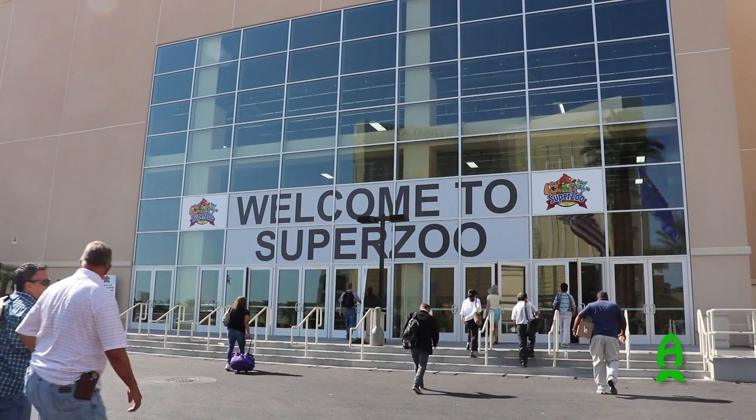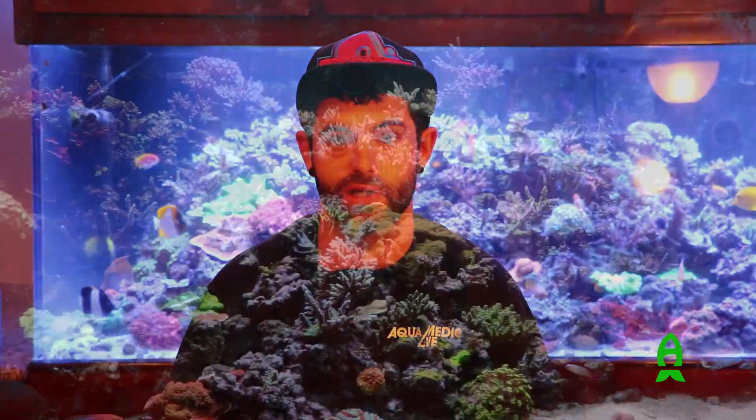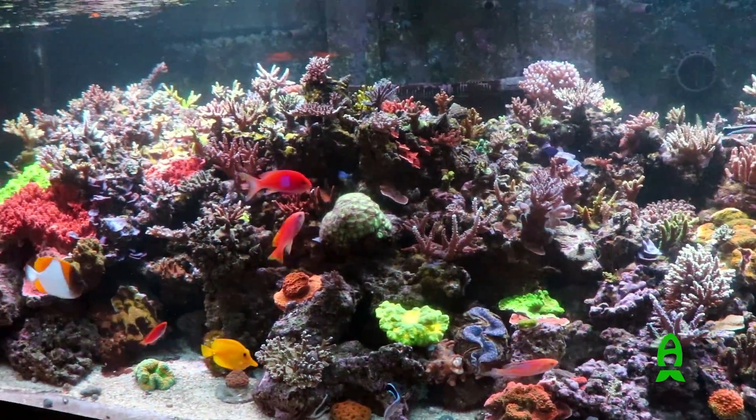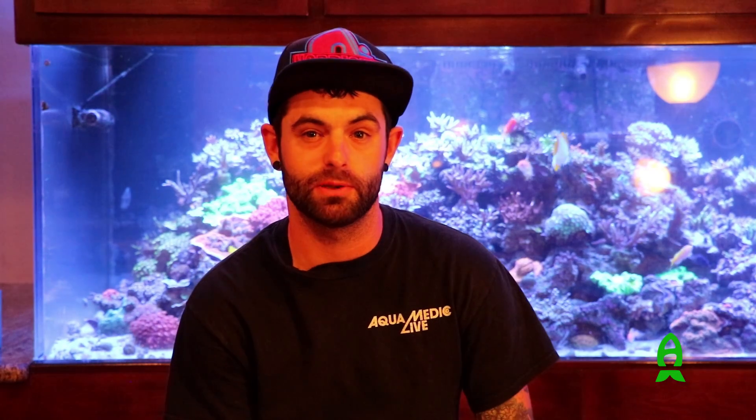Hey guys, my name is Angelo. I'm the livestock director over at Aquamedic USA. Today we're here in Vegas for SuperZoo. Many of you know Jimmy Coulson — he's a very well respected hobbyist. He's been nice enough to invite us into his beautiful home, with a beautiful aquarium behind me. It's just absolutely stunning. Today I'm here talking to you about some of our new products and additions we've made to the Aquamedic line.